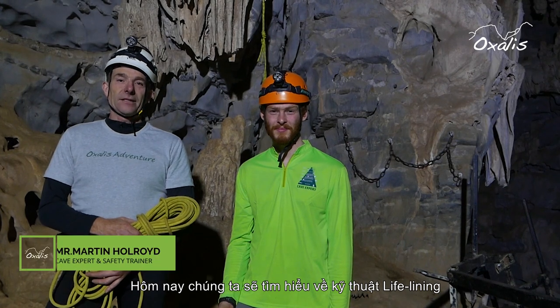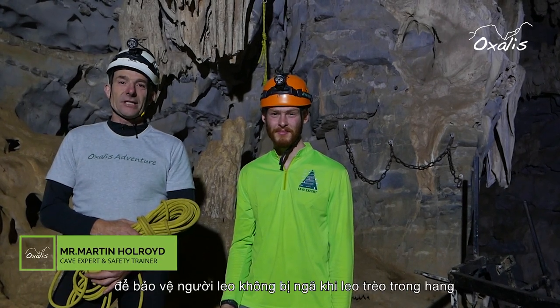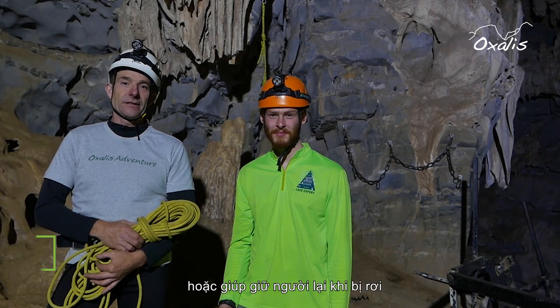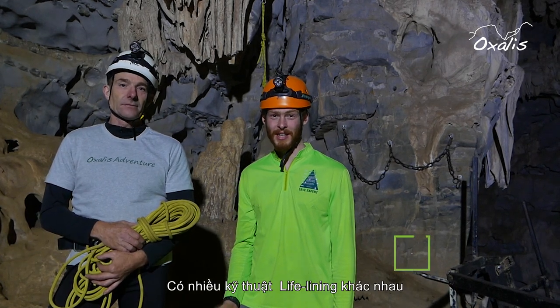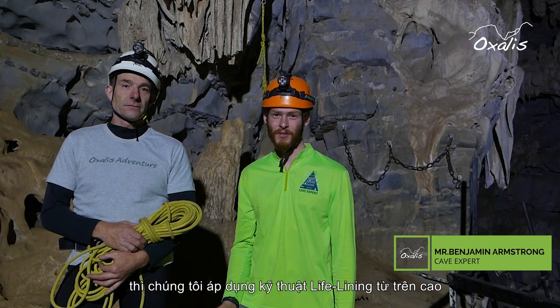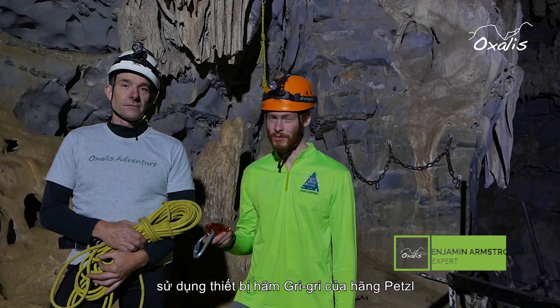Today we're going to learn about lifelines. Lifelines are used to protect a climber from falling or to hold a climber that has fallen. Lifelining can be done a number of different ways. On Oxalis tours we usually operate the lifeline from the top of the climb using a Petzl Grigri.